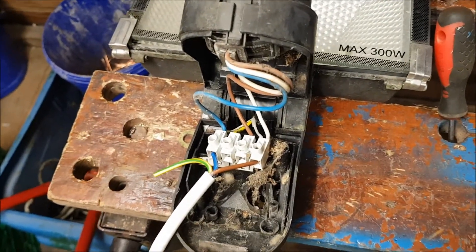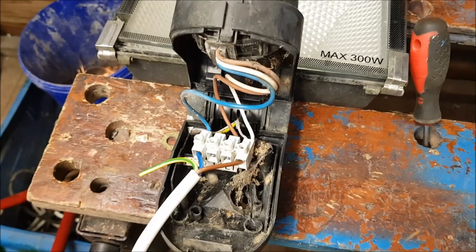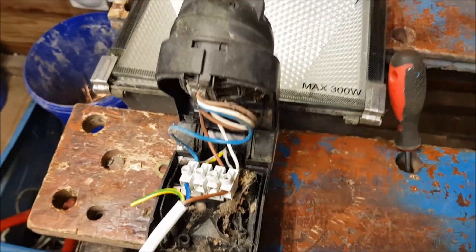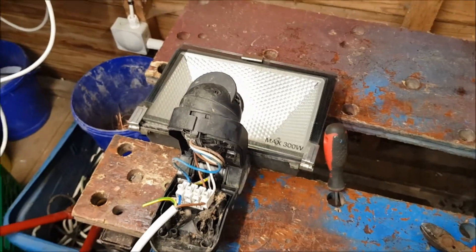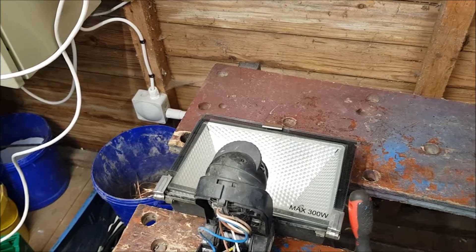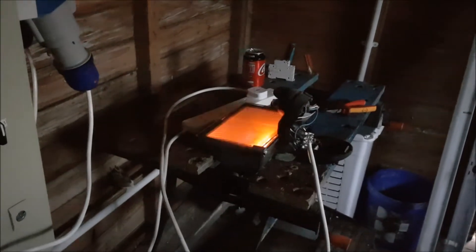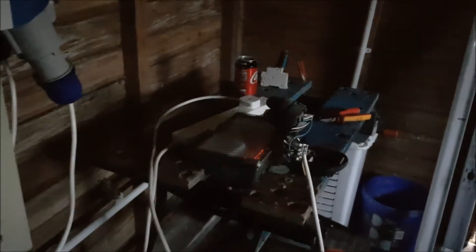I've never known these LED floodlights to have an override function. Don't know why they didn't keep them going because it would be awesome, but there's an easier way of doing it - turn the light switch on and off whilst it's on, and it will stay on. Let's see if it does that. Hey, what do you know, it works!